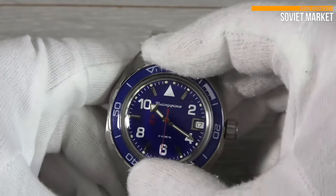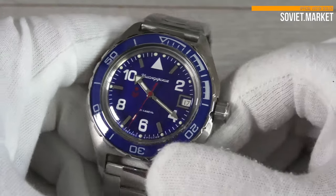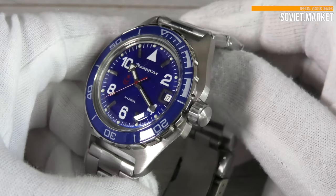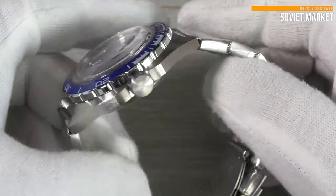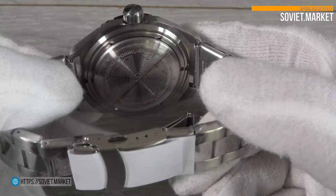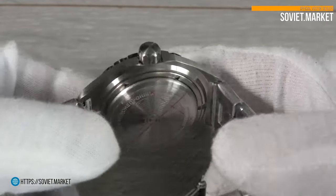The watch has a bezel that rotates to both sides. The bezel doesn't click when moving. This watch has a standard 12-hour analog dial. The watch back is made of stainless steel. Vostok's logo is located on the back side.